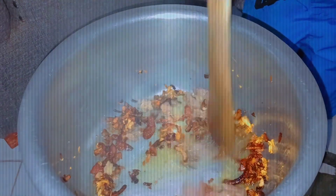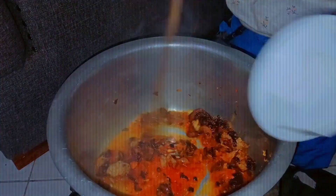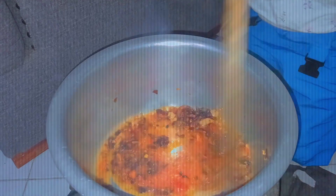Now we add the wheat. Now let's add the wheat tomato paste. Now let's add the flour masala.